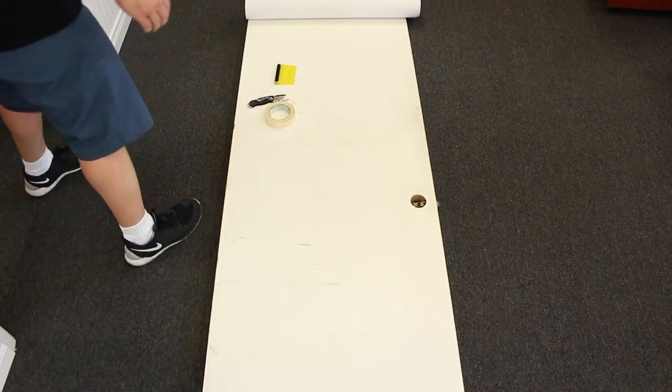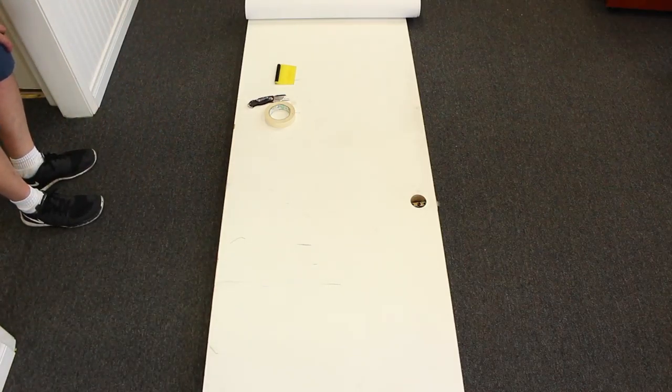Go ahead and take your skin and lay it out. You want to leave a little bit of overlap on each side of the door, a little bit on the top and the bottom of the door as well.